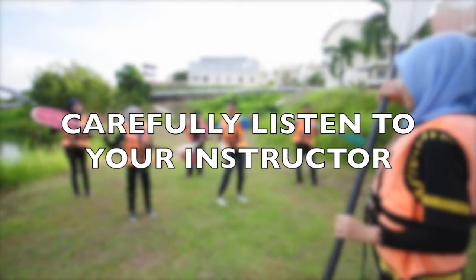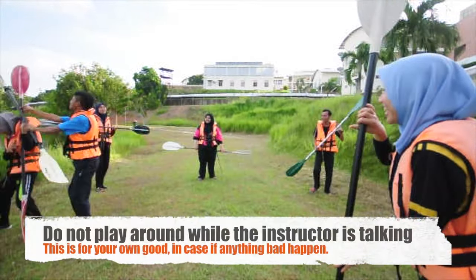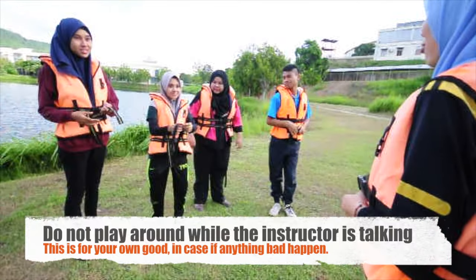Carefully listen to your instructor. Do not play around while the instructor is talking. This is for your own good, in case anything bad happens.